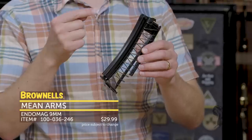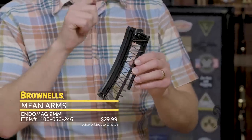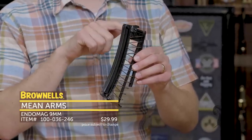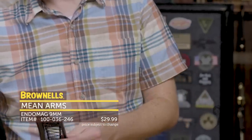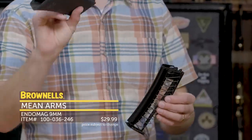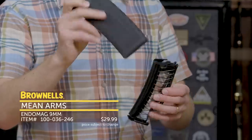Basically, it takes a standard P-Mag Gen 2 or Gen 3 and converts it to a 9mm magazine. So this is what you get here from Mean Arms. I took it out of the package already. Here I've got a Gen 2 P-Mag that I just disassembled — it's just the body.